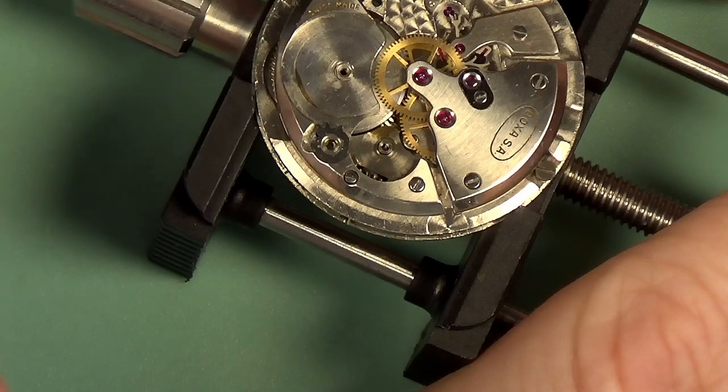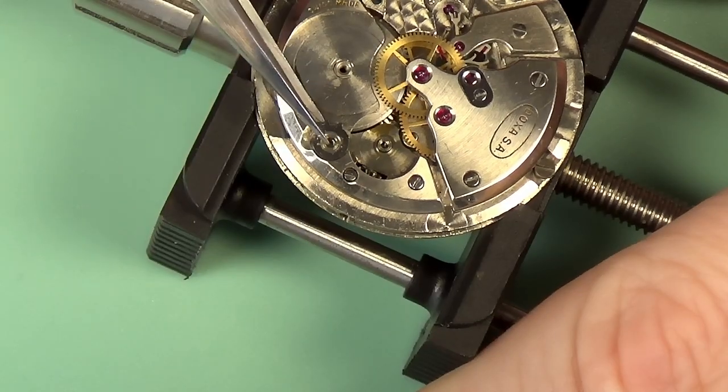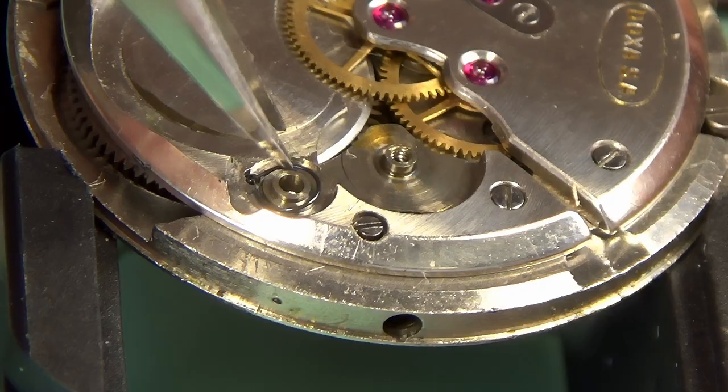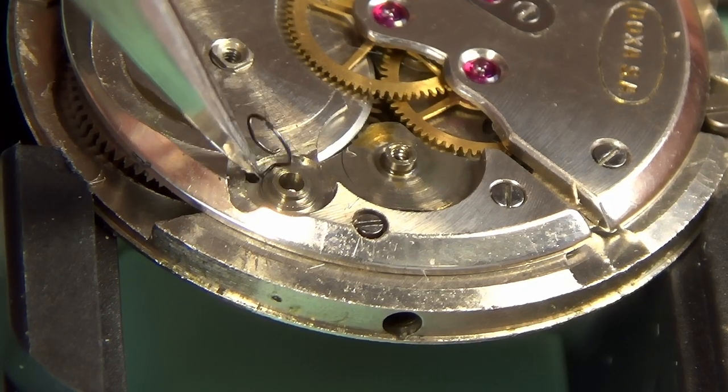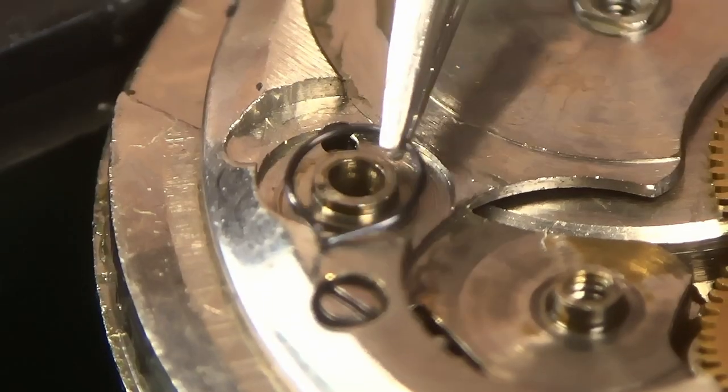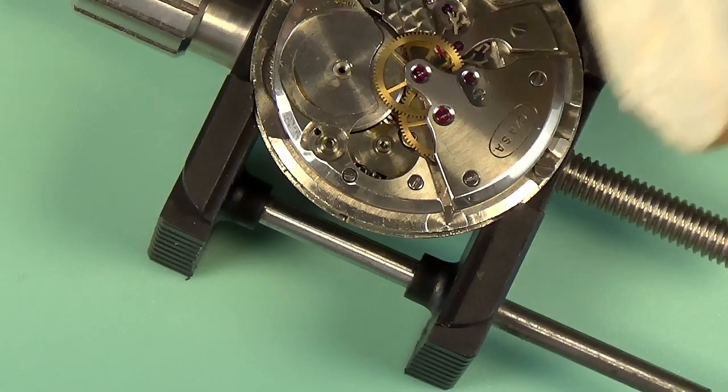Interesting video, that one, so I will link it. That's got all of the components off the top of the barrel bridge. The click is coming out. There's a spring under this that you want to be careful with, because it will shoot into the stratosphere — and we are disassembled there. You can see that spring.